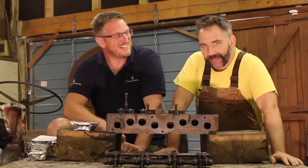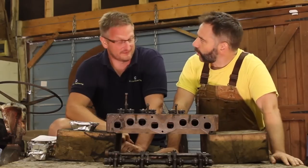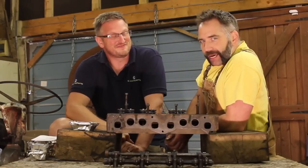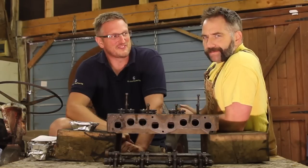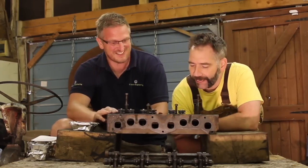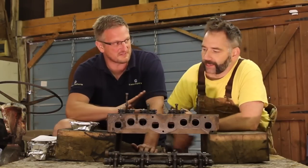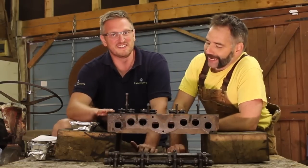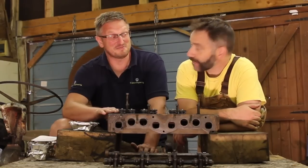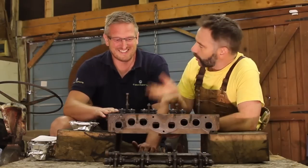We're back and this engine continues to go back together. When I left you Gav, you were going to spend a couple of happy hours with this head. I lapped the valves in, which was good. There was a little bit of pitting on her but, you know, it's 1953 — 70-odd years old. It's going to have a little bit of pitting. You and I are both 42, so I think we can forgive a little bit of pitting and it will still work okay.